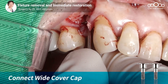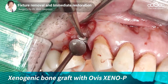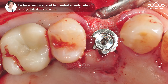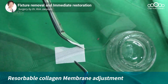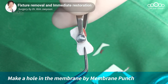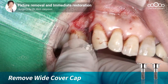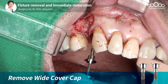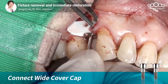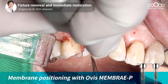지금 와이드 커버캡 약 3mm 높이를 장착하였고요. 뼈와 와이드 커버캡 사이의 버컬 측면과 팔라탈 측면에 이식재를 이식해 주고 있습니다. 팔라탈 쪽에 뼈를 만들어내야 하기 때문에 콜라겐 멤브레인을 팔라탈 쪽으로 더 많이 들어갈 수 있는 형태로 다듬어내고요. 멤브레인 펀치로 구멍을 내어서 뼈이식이 거의 완료된 상태에서 와이드 커버캡을 빼내서 콜라겐 멤브레인을 연결한 상태로 다시 한번 장착해 줍니다. 이렇게 하면 콜라겐 멤브레인이 굉장히 펌하게 와이드 커버캡에 의해 고정되기 때문에 GBR 성공률이 높아지게 됩니다.